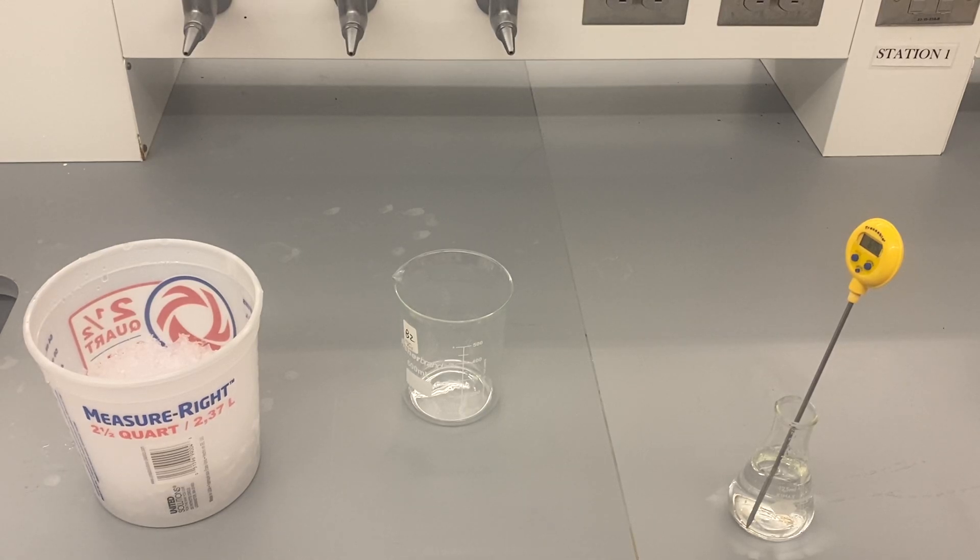Hey gang, it's Victor here with another Chemistry Laboratory Fundamentals video. Today we're just going to be looking at a simple ice bath. We've done heating plates and Bunsen burners before, now we're going to go the opposite direction and take a look at how you might cool things off.